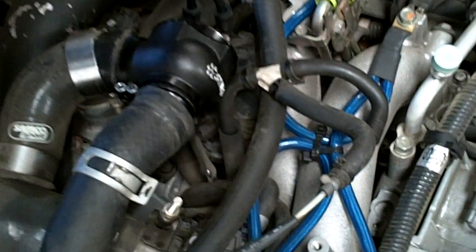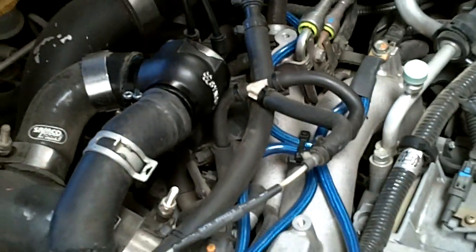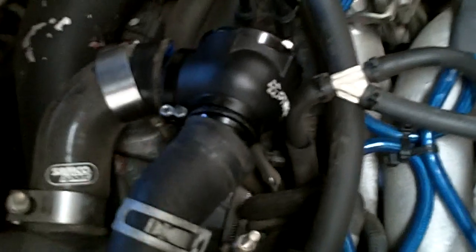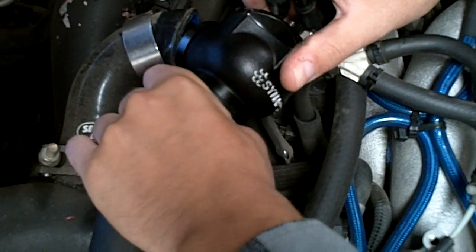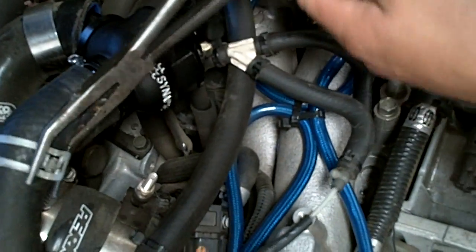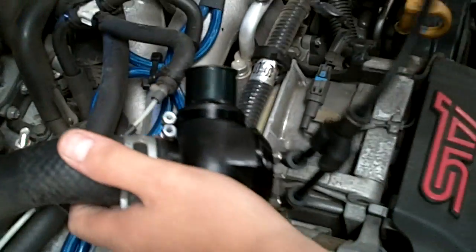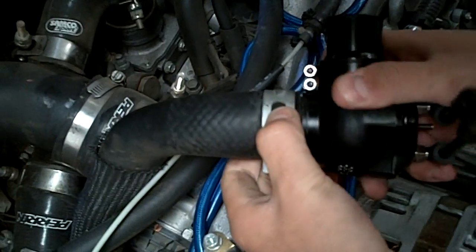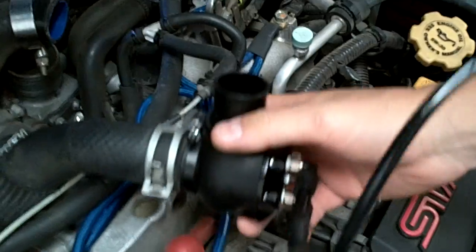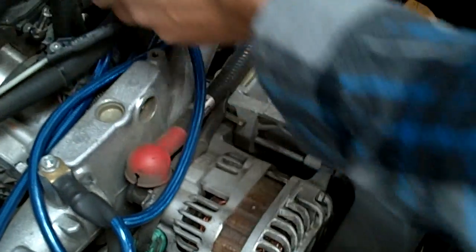Did it fit? The hoses are big - yeah, they're like one and a half inch. It'll fit, but the clamp isn't going to be tight enough. We'll have to use something else - it's going to get blown off. Actually, that's the DV spinning - you know how it spins. It's not going to come off. Look, it's not coming off.